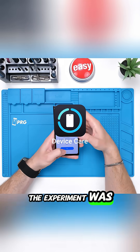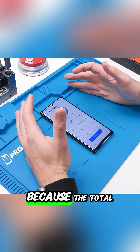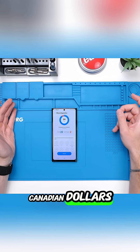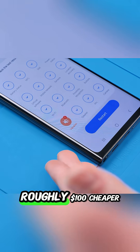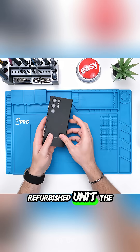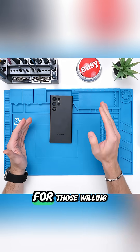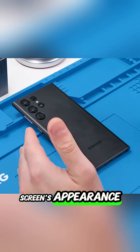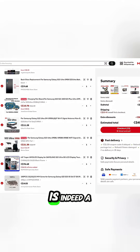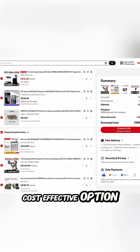Despite these notable hiccups, the experiment was ultimately declared a definitive success, because the total build cost came out to approximately $402 Canadian dollars, making the custom-built phone roughly $100 cheaper than purchasing a fully certified refurbished unit. The video concluded that for those willing to tolerate the screen's appearance and the minor functional issues, building a high-end phone from cheap global parts is indeed a viable, cost-effective option.